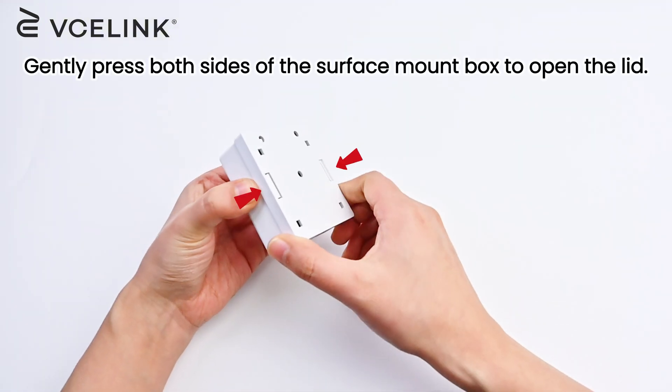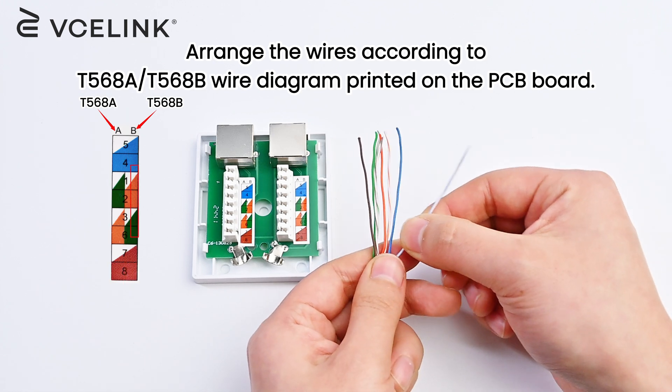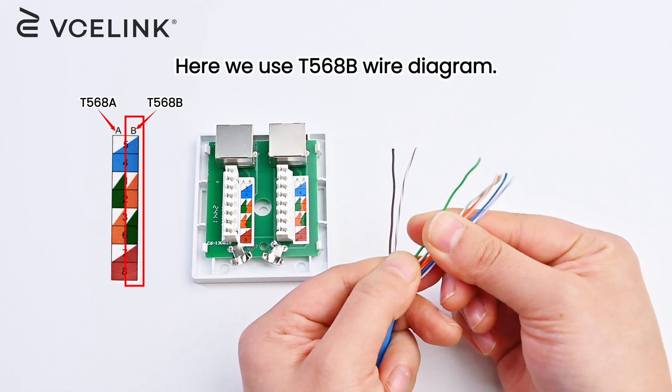Gently press both sides of the surface mount box to open the lid. Arrange the wires according to the T568A or T568B wire diagram printed on the PCB board. Here we use the T568B wire diagram.